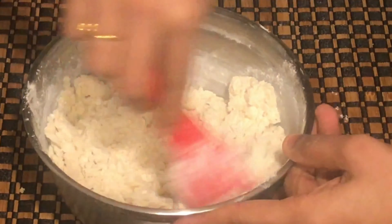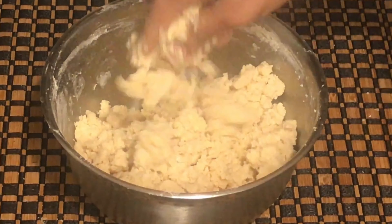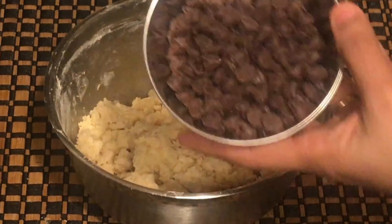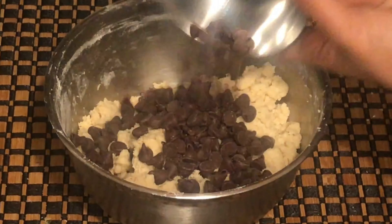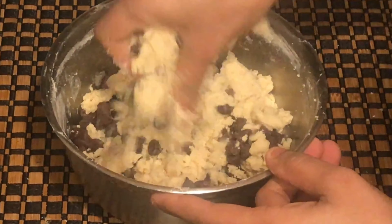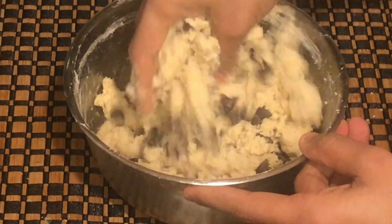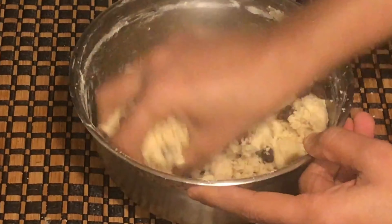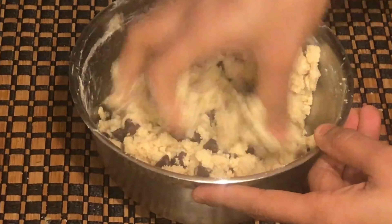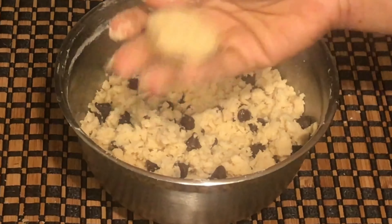We add 1 cup of flour and 1 tablespoon of baking powder. We add a pinch of salt and mix it well. If you are using salted butter, skip the salt; if you are using unsalted butter, add 1 pinch of salt.